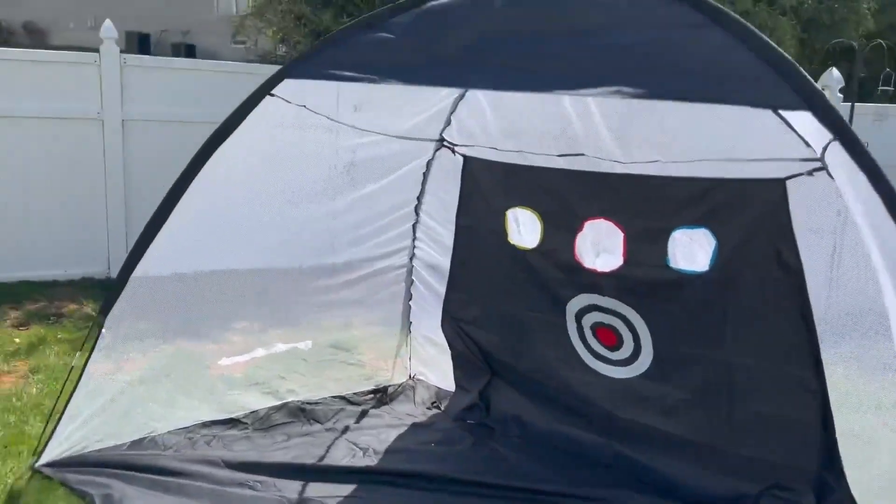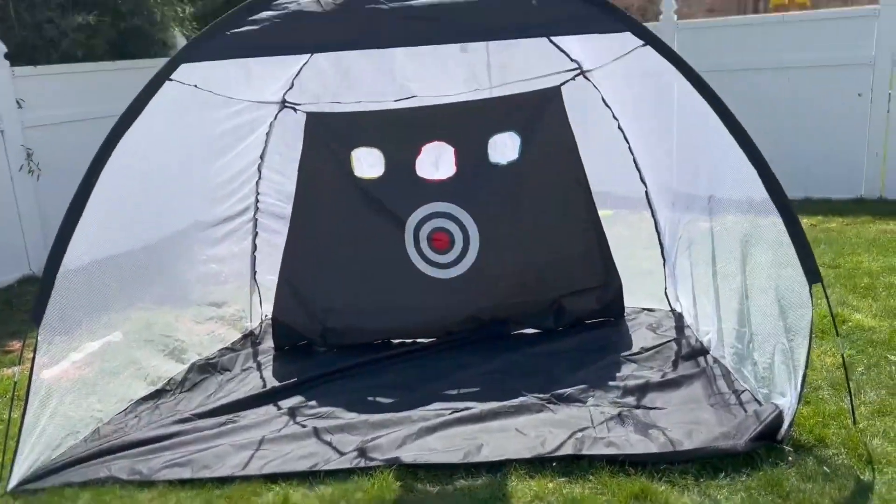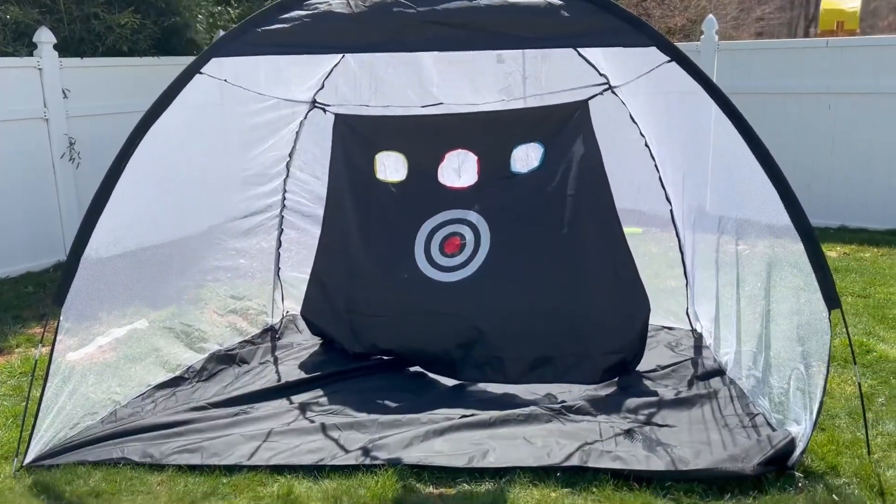You just fish those metal rods in between — there's a little netting that you can just put it through. Really easy to set up and a whole lot of fun. So if you love golf, I would pick this up.